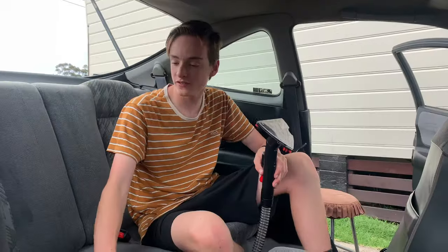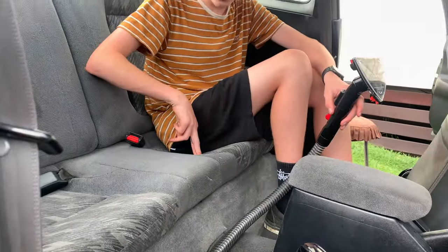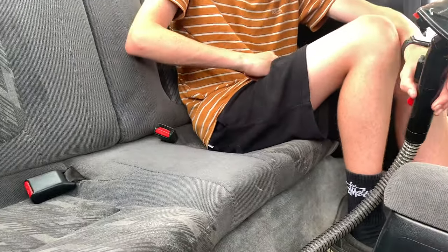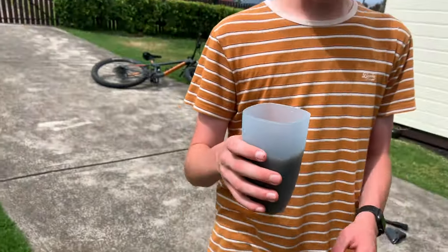I've just finished this side of the seat — lots of dirt coming out of it, so it should come up really good. This seat is just about to get done. I tried to get one of the stains off and it's coming off pretty good, so I'll give it another couple of goes and they should look less weird after that. Here's the result — this is all the dirty grimy water that came out of the seats. It's absolutely disgusting to think you're sitting on that every day.